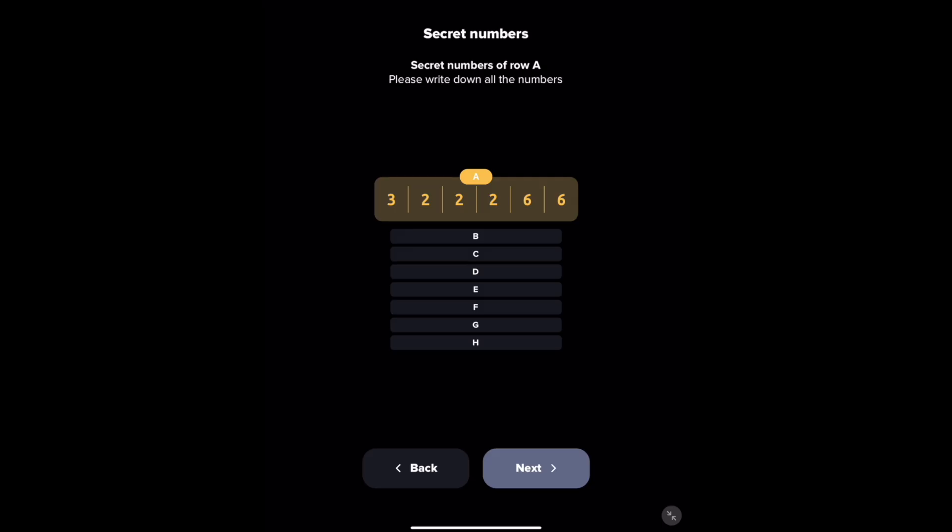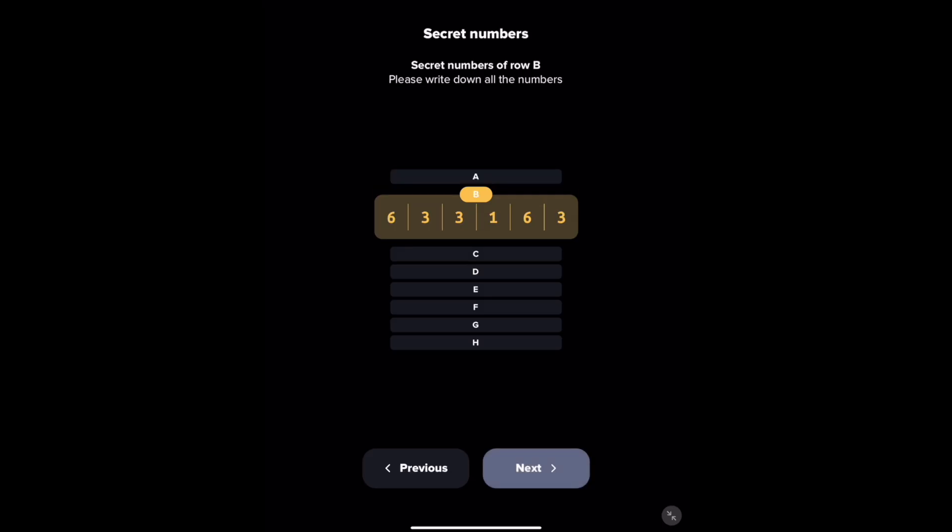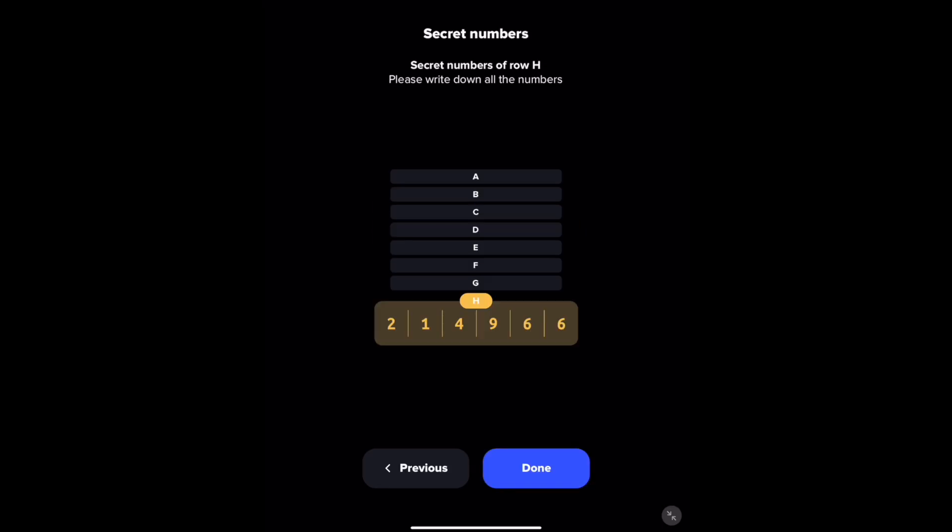Do not show anyone. So I'm writing down right now, for example, A in that row of numbers, B-633163, and then I'm going to go on through every single letter with its numbers. Once you have all of your secret numbers written down, go ahead and select done.